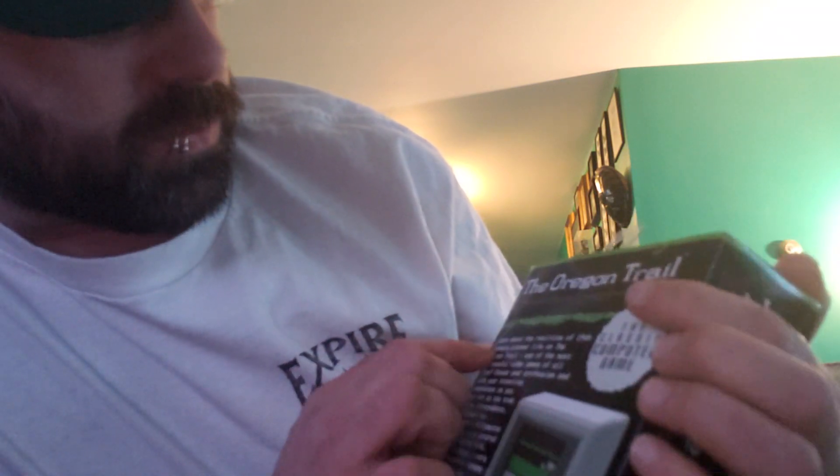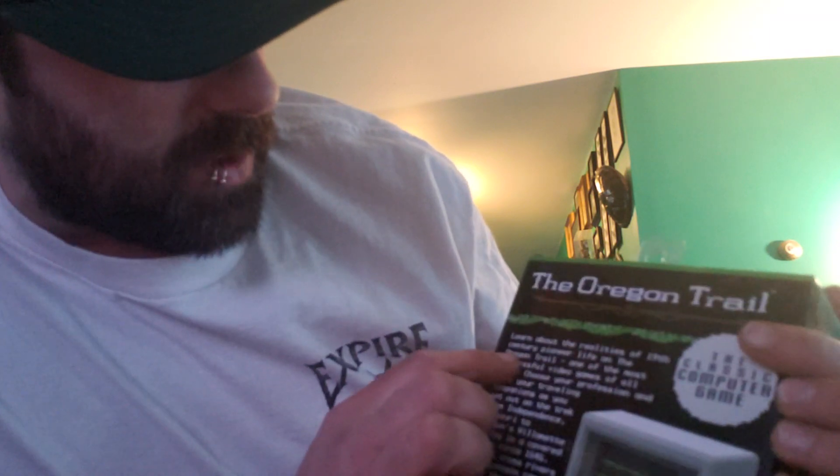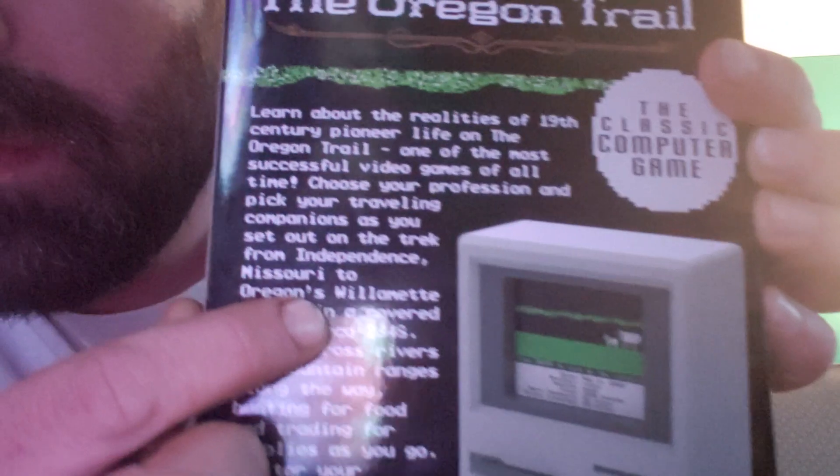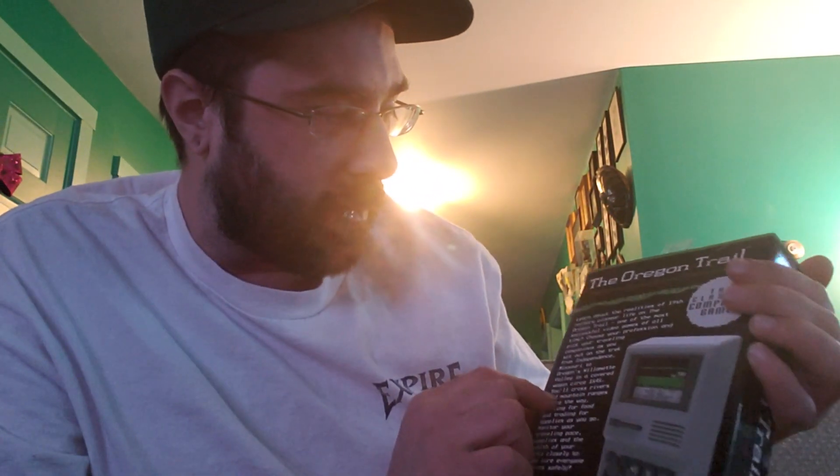Learn about the realities of 19th century pioneer life on the Oregon Trail, one of the most successful video games of all time. I believe that. Choose your profession and pick your traveling companions as you set out on the track from Independence, Missouri to Oregon's Willamette Valley. In a covered wagon, circa 1848, you'll cross rivers and mountain ranges, hunting for food and trading for supplies as you go. Monitor your traveling pace, supplies, and the health of your party closely to make sure everyone arrives safely.